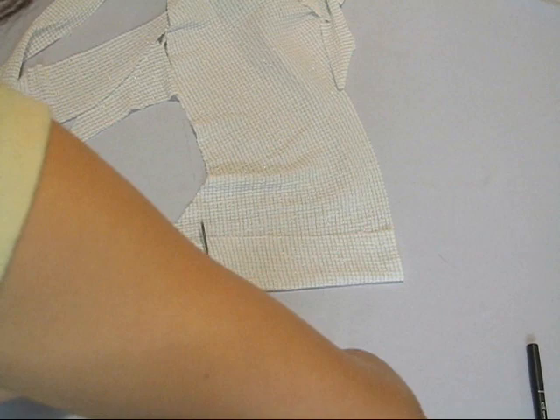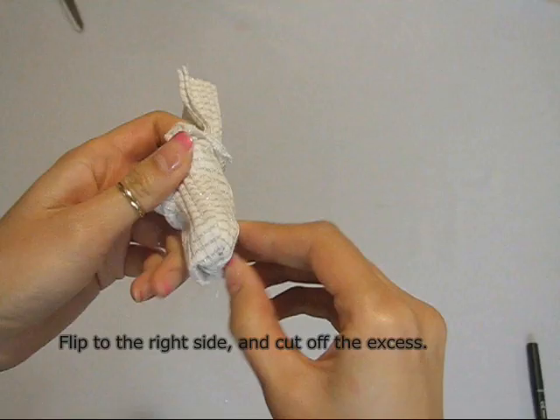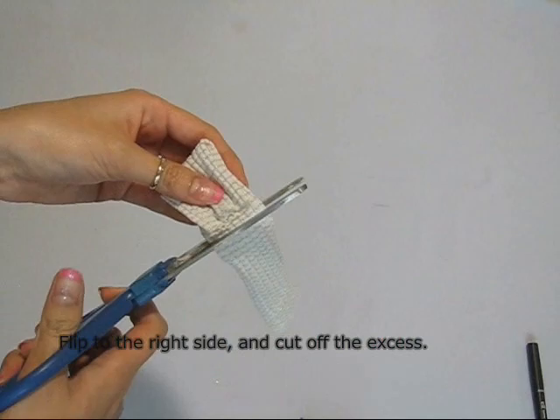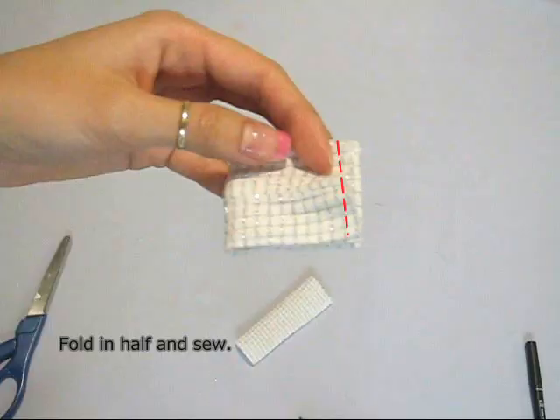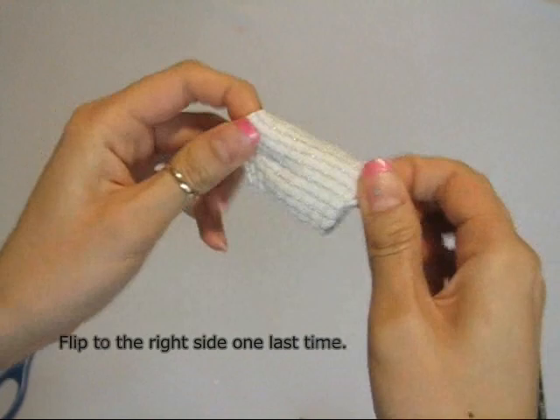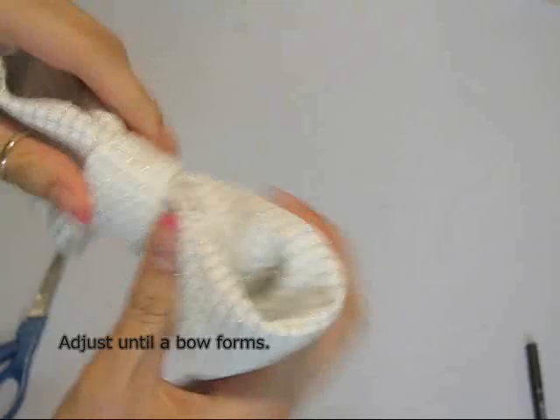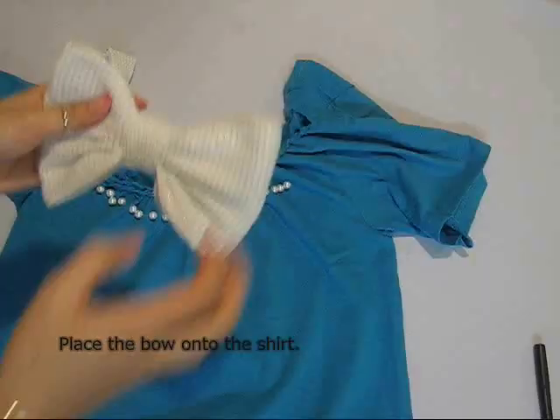The center of the bow is made from a piece of fabric that measures 4 by 6 inches. Fold the fabric in half and sew along the edge. Flip the fabric to its right side and cut off any excess. Fold the rectangle in half again and sew along the edge. Invert the fabric back to its right side again and place the large rectangle from before through the small rectangle. Adjust accordingly until a bow starts to form.